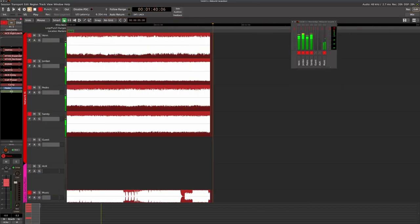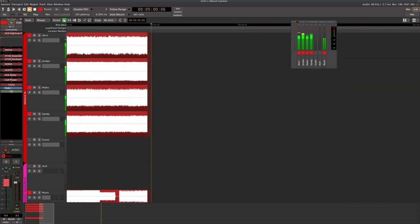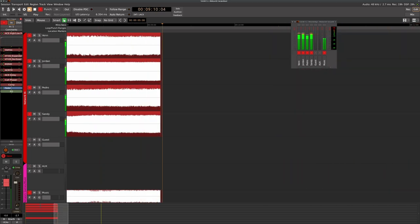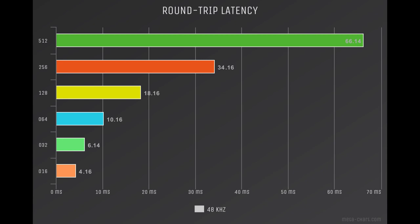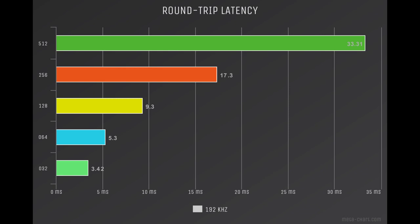This is the 003R running a recording template we use in the studio. We're recording 6 tracks at 48k with a 128 buffer looking for xruns, and after 10 minutes, there are none to report. Looking at the round-trip latency starting with 44.1 all the way up to 192 — everything is about what I would expect from a FireWire interface, no big surprises. At 9.3 milliseconds at 128 at 96k, that's going to be more than acceptable for live monitoring.